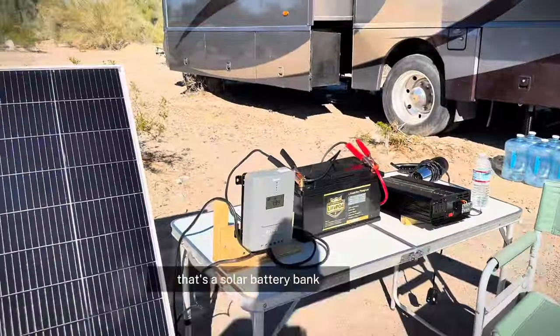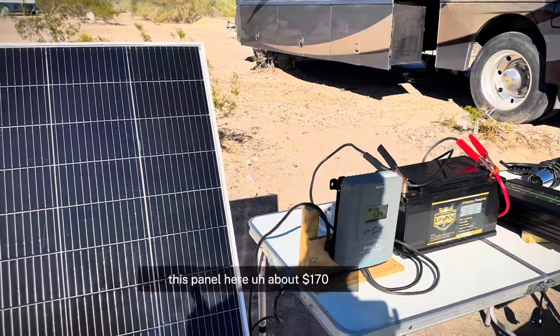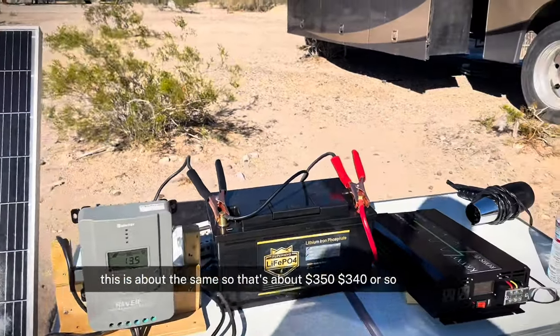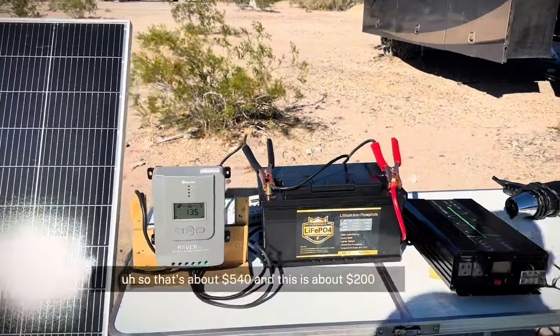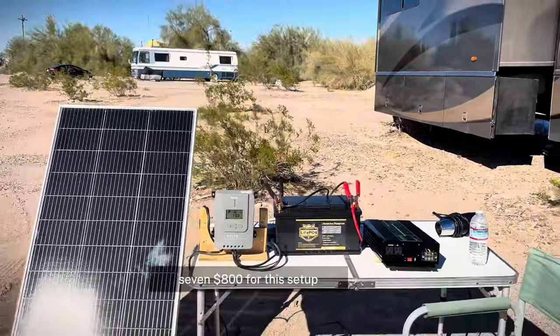Now we have our inverter connected to the battery, and now we can use our energy appropriately. That's a battery bank. This particular system is what I had on hand. This panel here is about $170. This is about the same, so that's about $340. This battery is right around $200. So that's about $540. And the inverter is about $200. So you're talking about $700 for this setup.